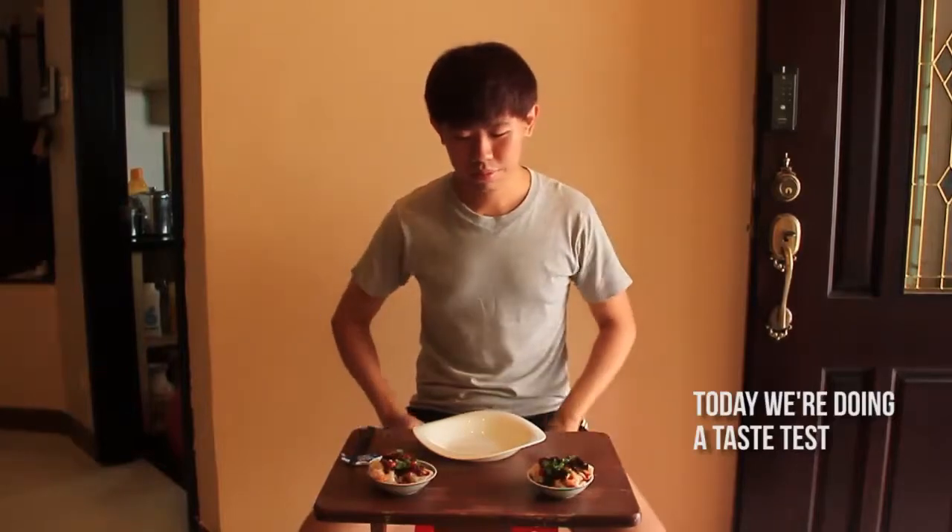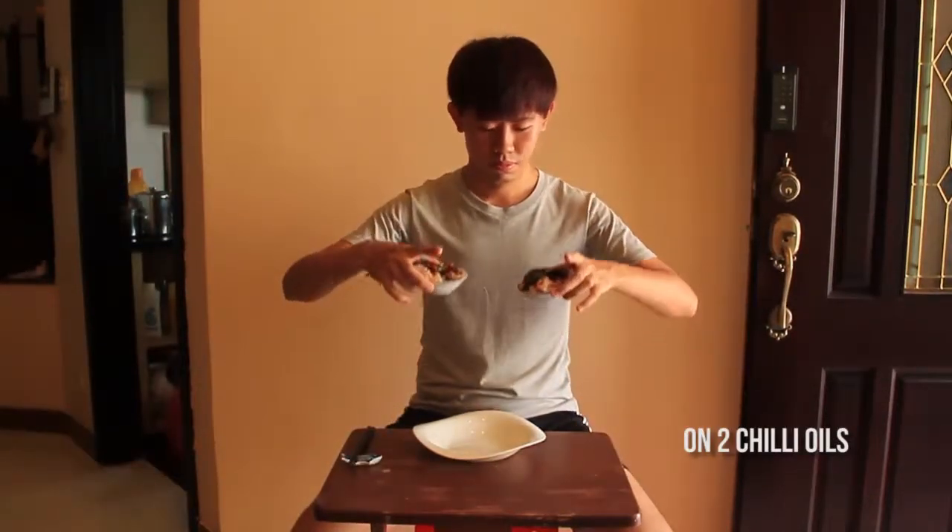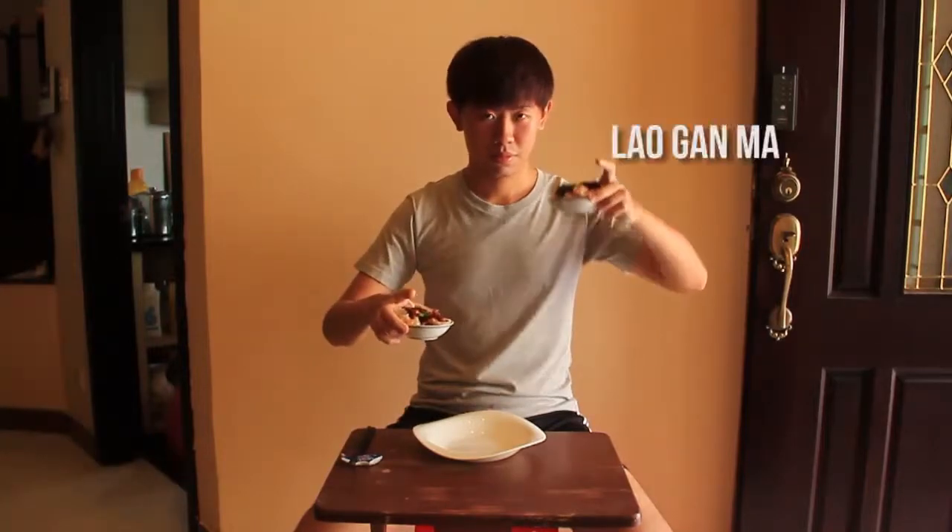So we're doing a taste test — on your right hand is the chili oil made by me. That is excellent!